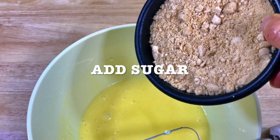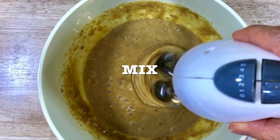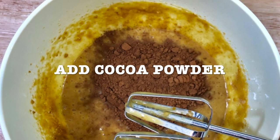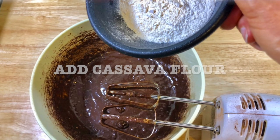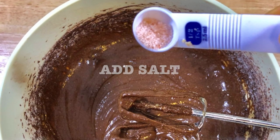Now you're gonna add the sugar, the maple sugar. I had a blender so I mixed it with a blender. And then you're gonna add the cocoa powder. Add the vanilla extract. Add the cassava flour. Add the salt.